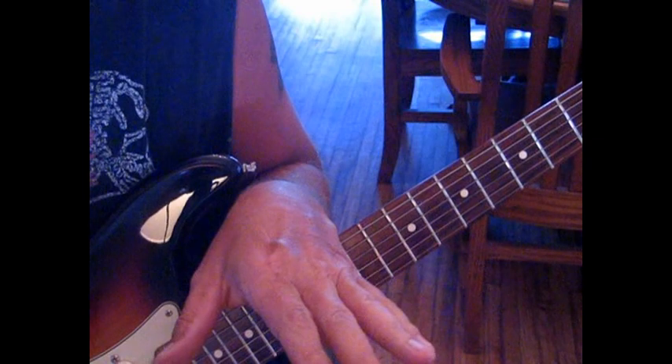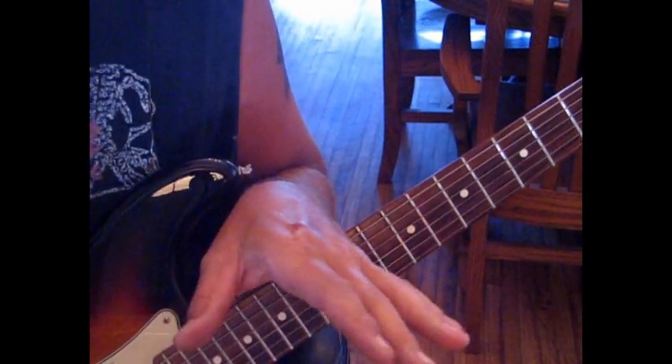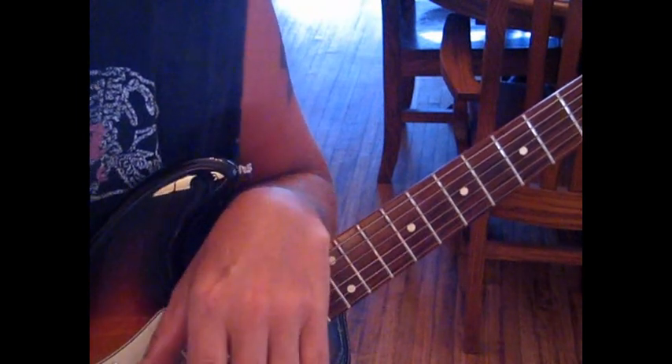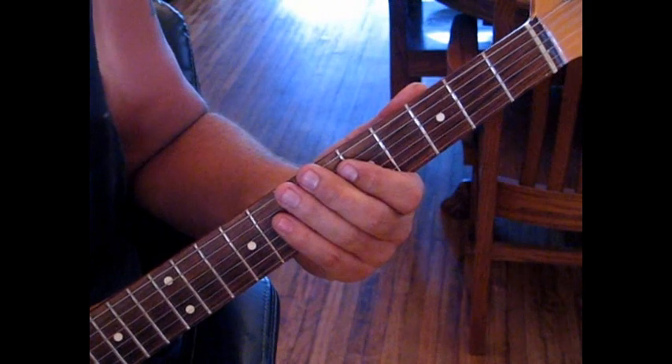It's not very distorted, a little bit of edge on it, some reverb and some delay, and you'll be there. It's personally my favorite song off of Slowhand.